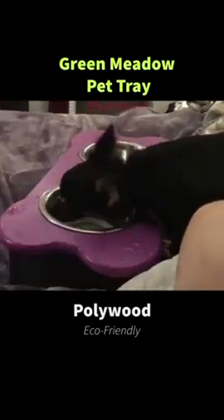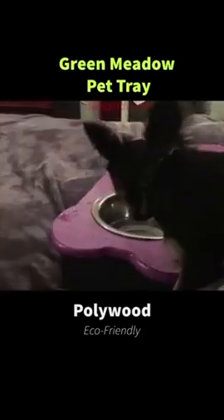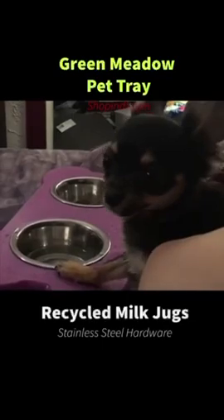It's a Polywood type pet tray that has a UV additive so that it won't fade. Polywood is made of recycled milk jugs, so it's very eco-friendly.